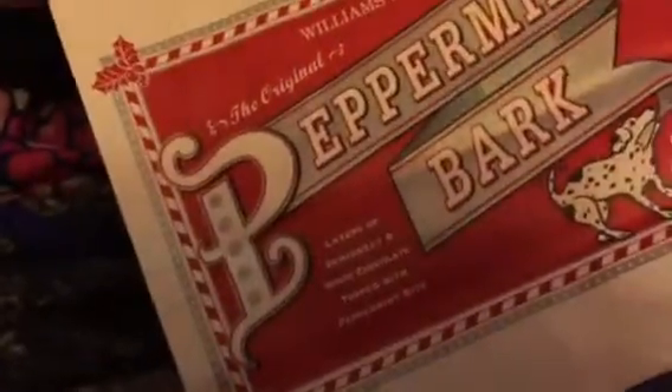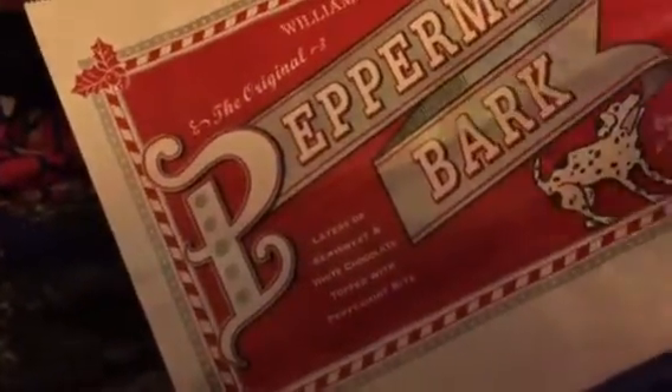I also got my aunt a gift, but she always watches me on YouTube so I can't show you what's inside. Here's what I got from Bath and Body Works. I also stopped by Williams-Sonoma — they have peppermint barks here — so I got the original peppermint bark lollipop.